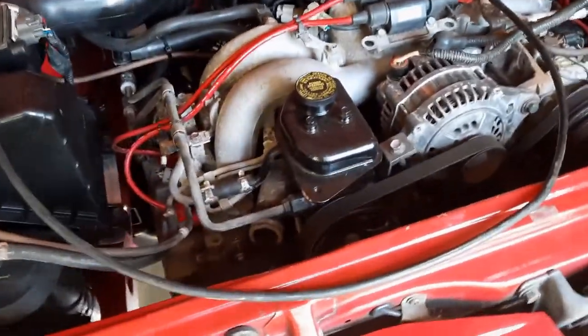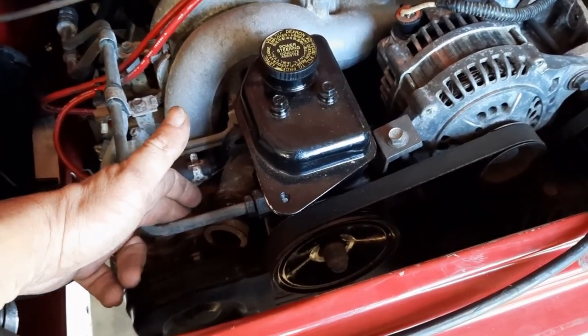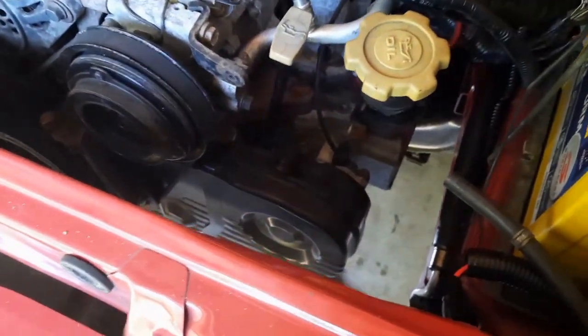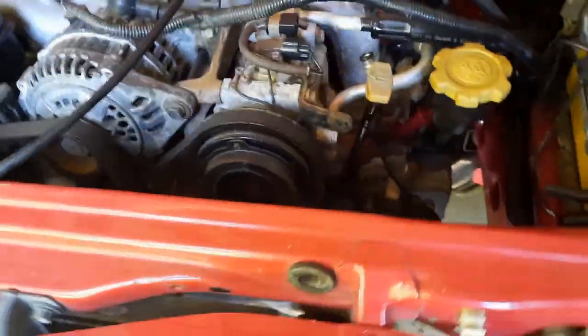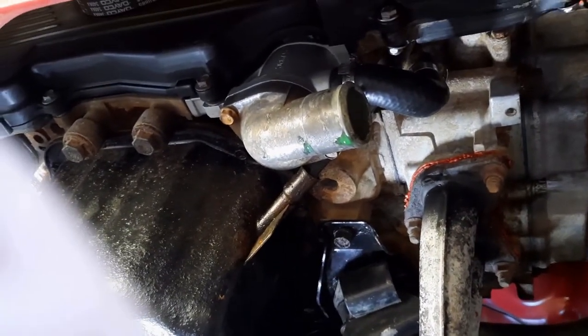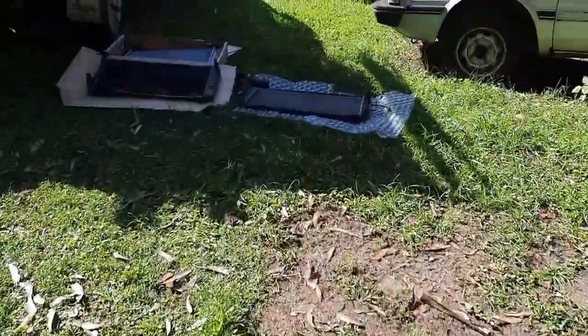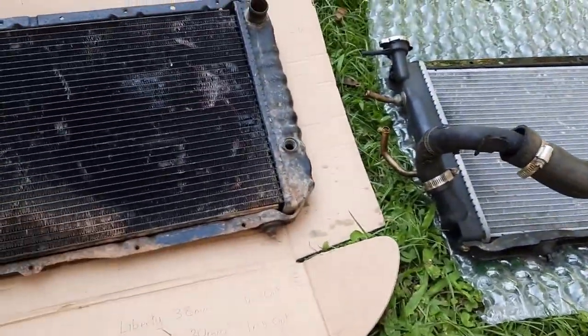Just a quick note before I get to the radiators themselves - the water inlet pipe on the engine is pretty much in the same spot on the L-series to Liberty, slightly different angle. The main difference is on the L-series your water inlet pipe comes out above your cam belt cover, whereas on the 2.2 it comes out right at the base. That's the biggest difference as far as hose positioning goes.